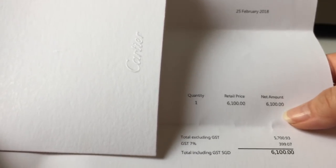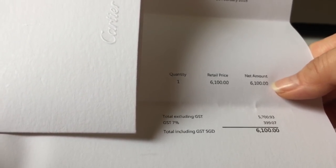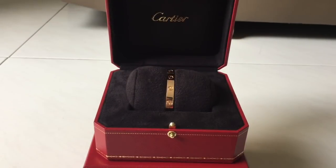I bought this bracelet in Singapore, and the price is six thousand one hundred Singapore dollars. Initially I was thinking of purchasing it during my trip to Europe in April, which is next month. But after doing some research online, I went to the France website of Cartier and realized the cost savings is very, very little.